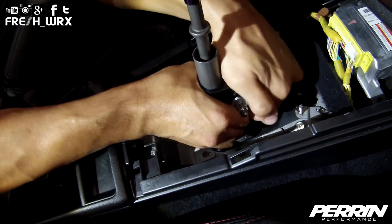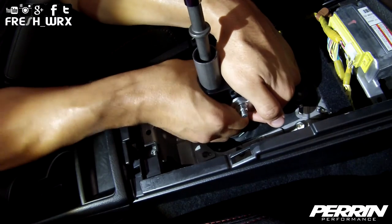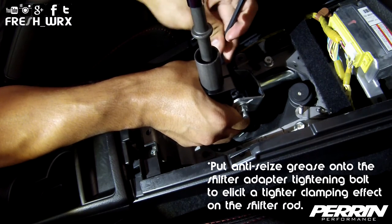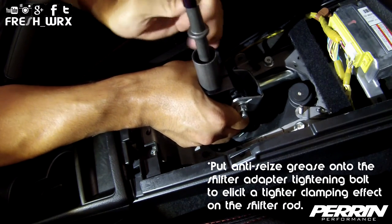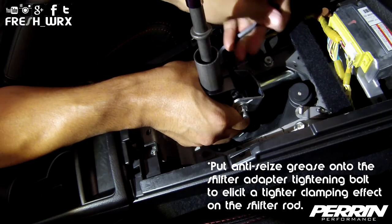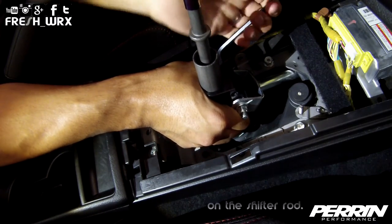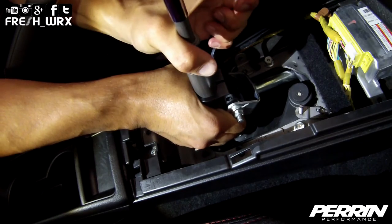What I'm going to do now is use my hands to prop the adapter up as high as possible and block it with my right hand, then tighten the Allen screw on the adapter to achieve the highest possible setting while I'm in first gear — and it should be good.